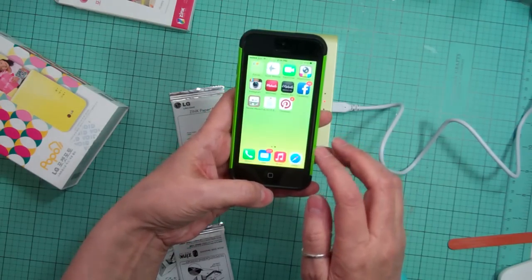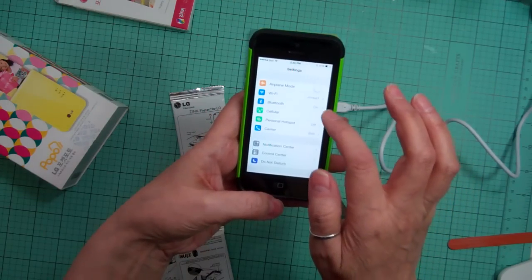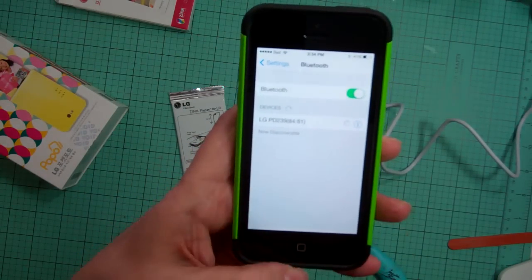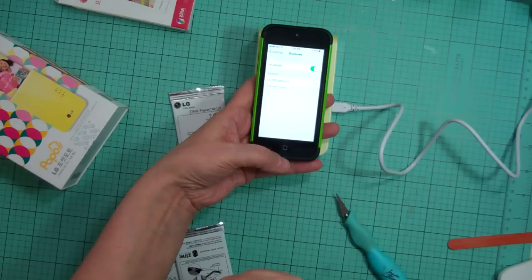So you just go to your settings, go to Bluetooth, and hit the LG device to pair it.